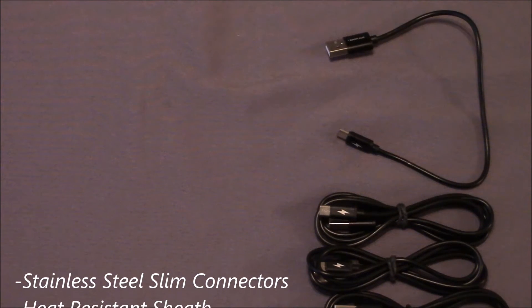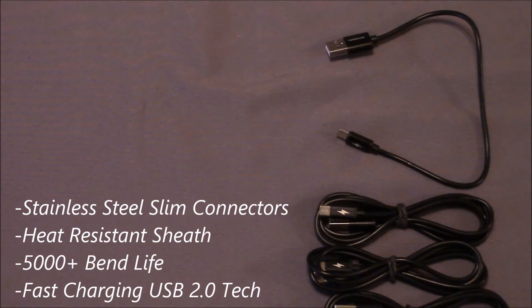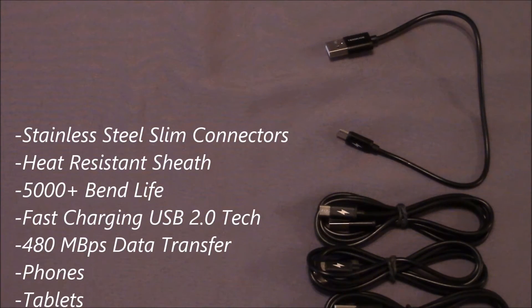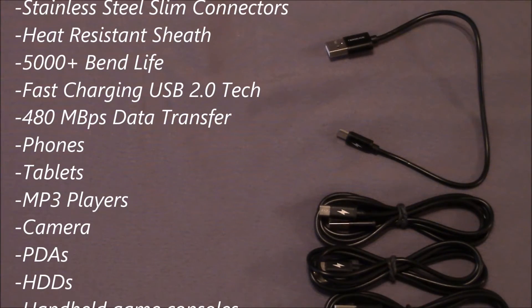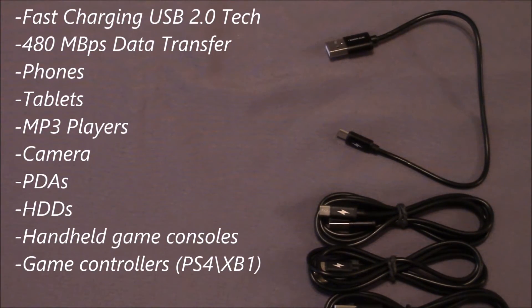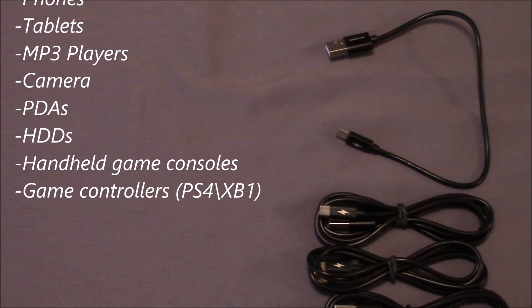The features of these cables include a stainless steel slim connector, heat-resistant sheathing, and they can withstand over 5,000 bends during their lifetime. They do have fast charging USB capability, which is compatible with USB 2.0 charging technology. It supports 480 megabits per second data transfer, and it's compatible with phones, tablets, MP3 players, and cameras.